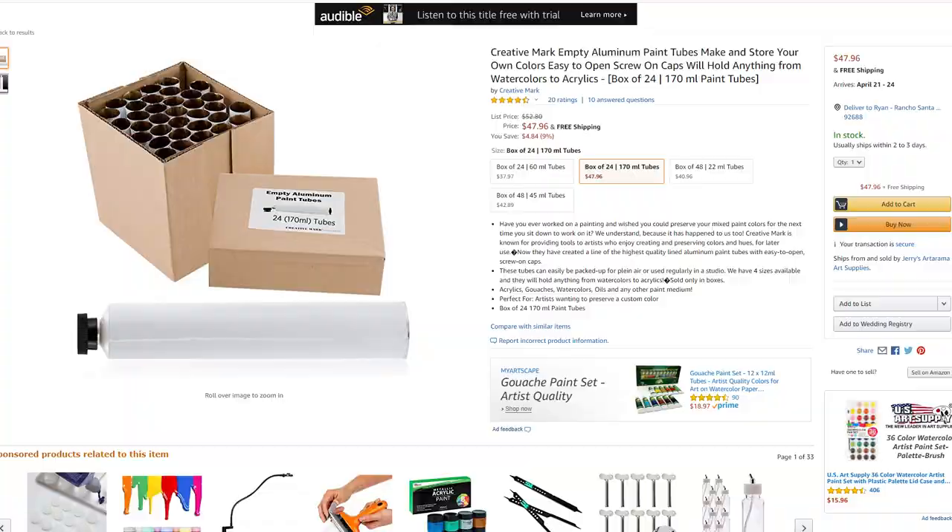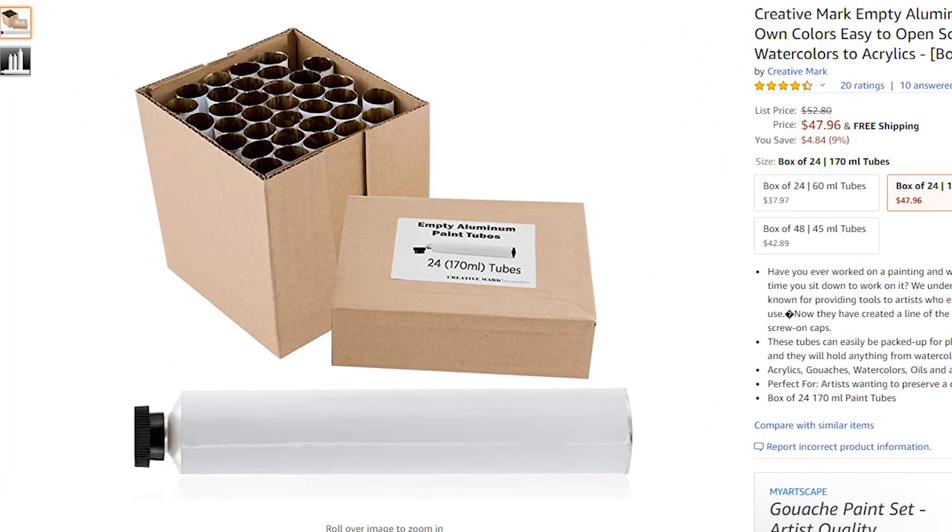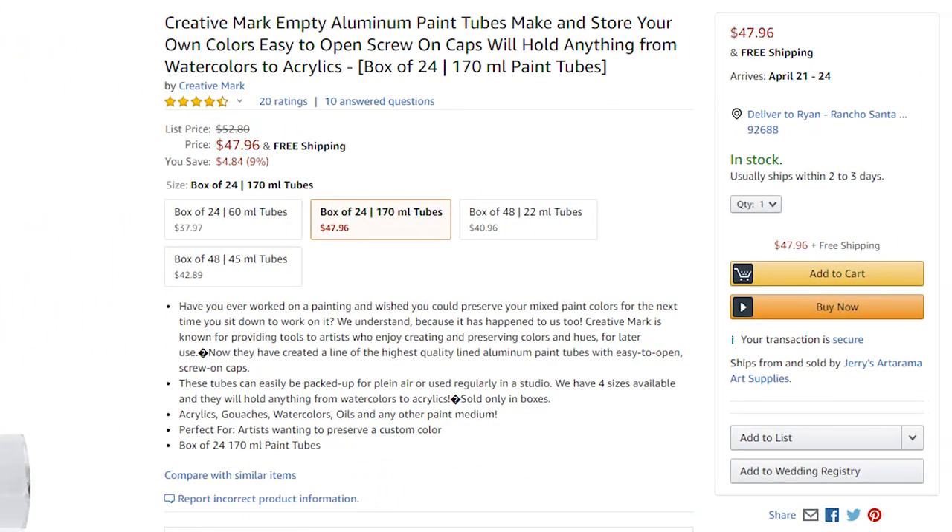If you're still watching, I've got an awesome bonus tip — thank you for watching to the end! If you make your own mountain mixture color, a really cool thing you can do is buy empty tubes, mix up your color, and put it in the tube so you're ready to rock and roll anytime you do a painting. They're cool, fun, and fairly cheap, but they're messy — so make sure you wear gloves whenever you make your own mountain mixture and put it into these tubes.